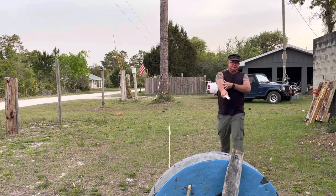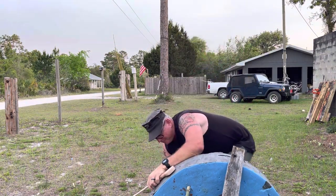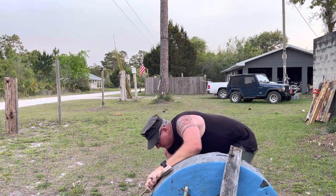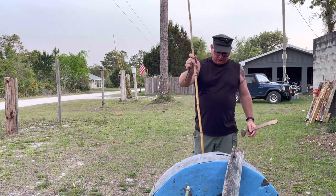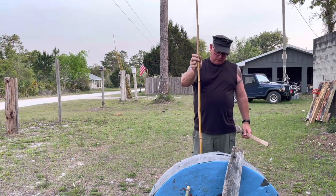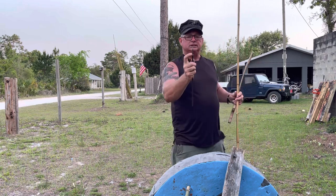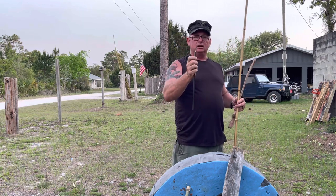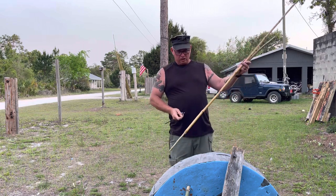You can see wherever it hits, it hits with a lot of force, and I'm not throwing super hard. That thing probably weighs about 3,500 to 4,000 grains. The point alone — just the foil point on there — is 300 grains. So this is a lot heavier and a lot thicker-walled than my normal atlatl dart.